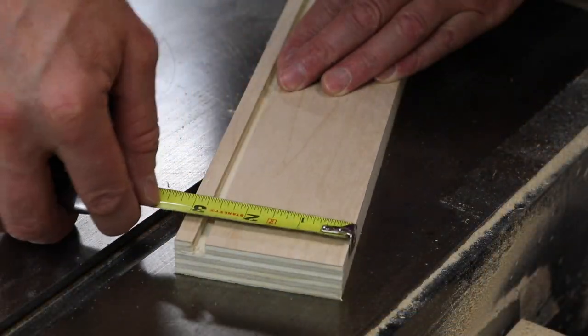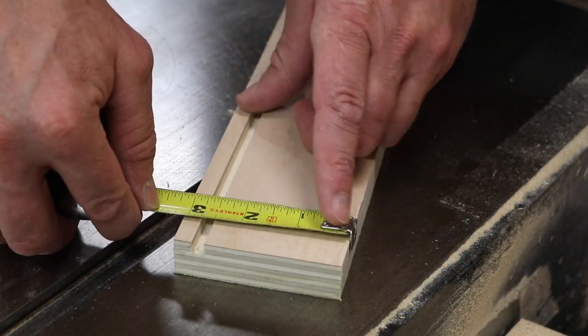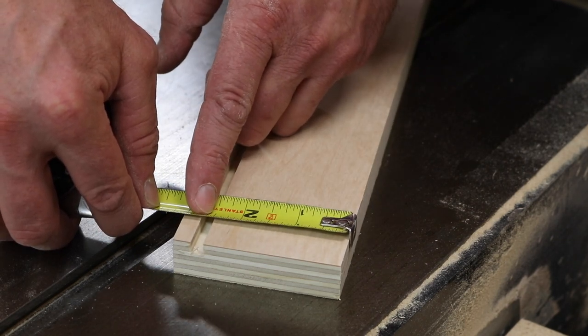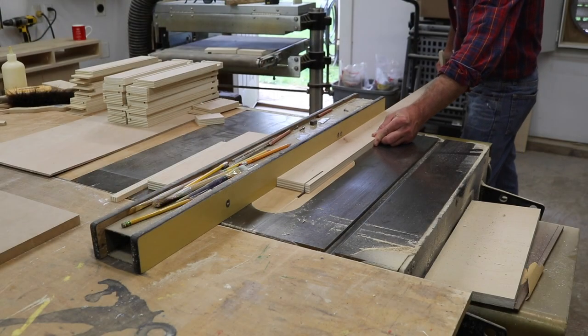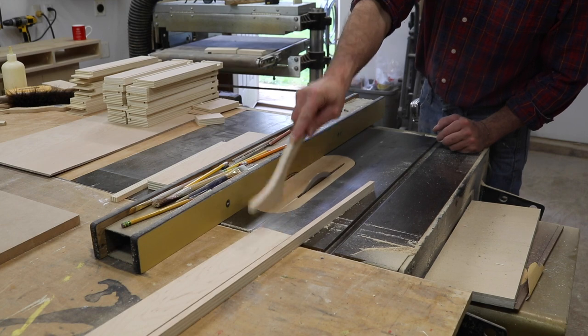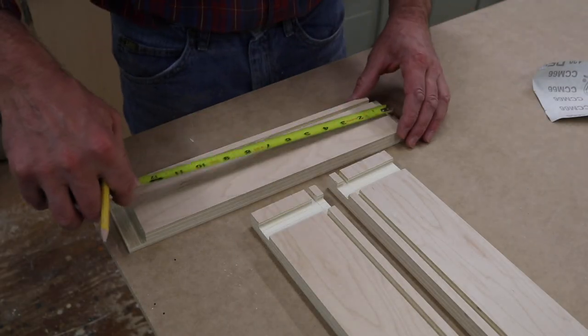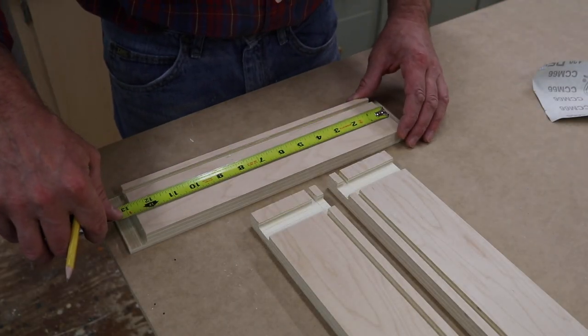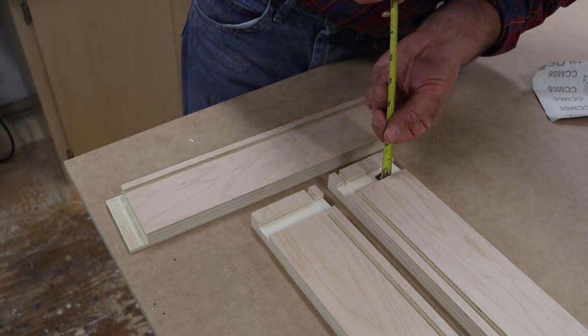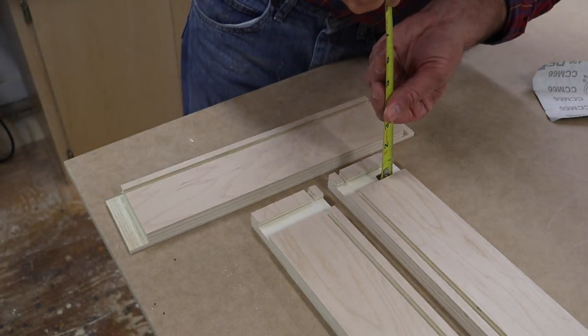Now I'm ready to rip the back of the drawer to width. To get that measurement I'll pull from the top of the drawer to where the groove starts — you can see it's two and a half inches. To find the length of the drawer back, I'll measure the inside of the drawer front and add a half inch, because the depth of the dado is exactly a quarter of an inch on each of the drawer sides.